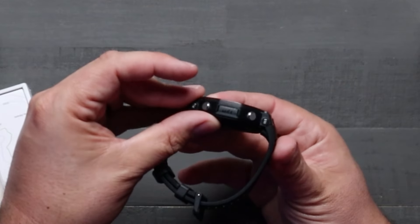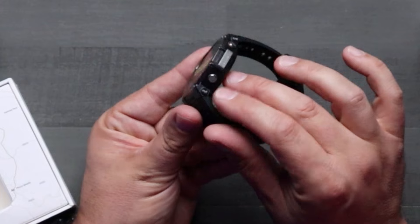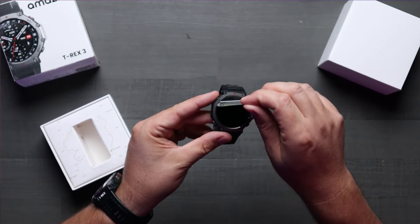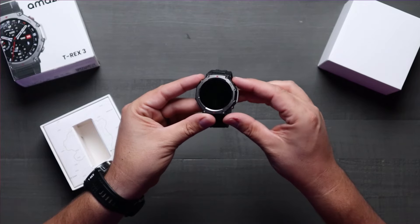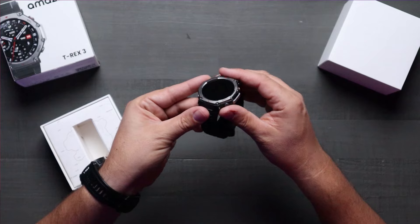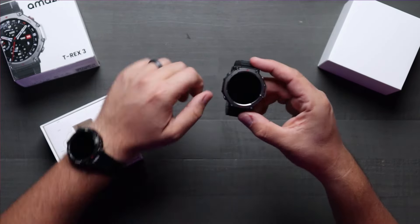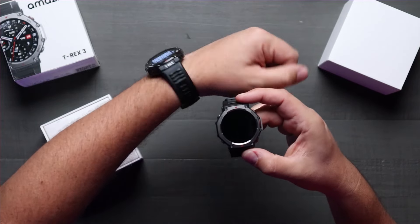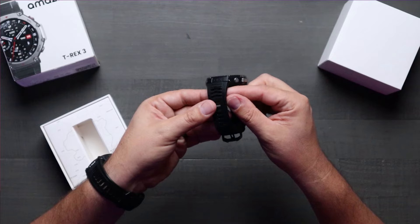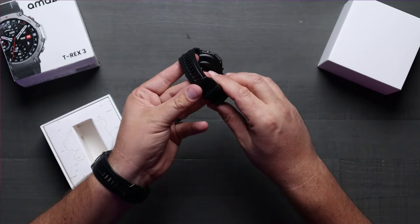It looks really nice — I think it's going to be a clean little look. You've got your Amazefit branding here, all your buttons look really nice and slick, and it looks really clean overall. Let's pull this off and look at that beautiful recessed screen. It looks a little bit deeper than it did before, which is great — it can help with scratches and stuff like that. As you guys can see, mine's all scratched up and beat up, but this thing has been through a ton. The band looks really nice — I like how they added this topographical map texture to the band itself.